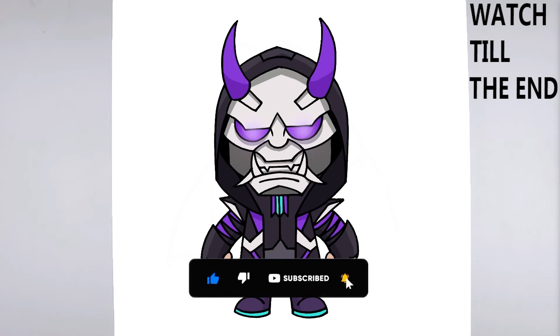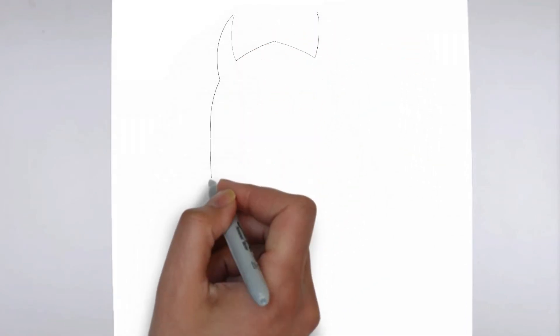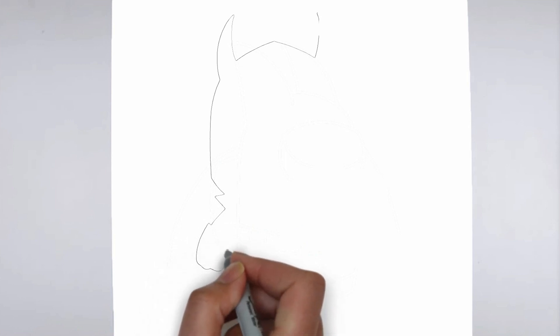To get started, let's gather all the materials we need: paper, pencils of various thicknesses, an eraser, and of course your imagination.